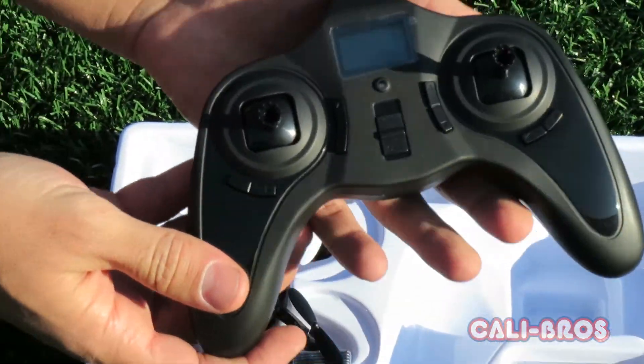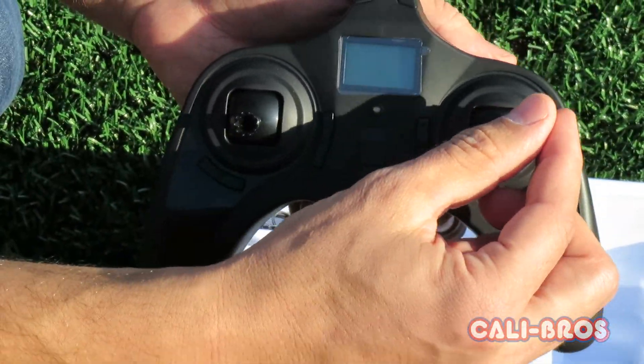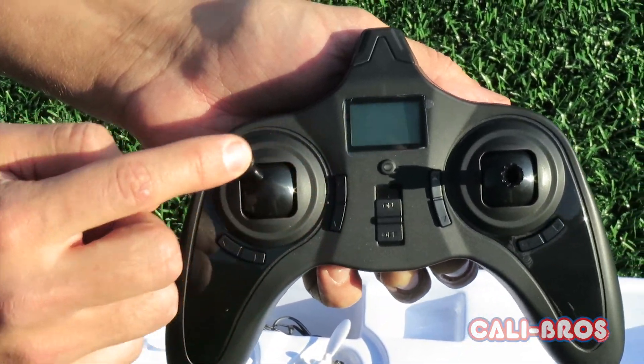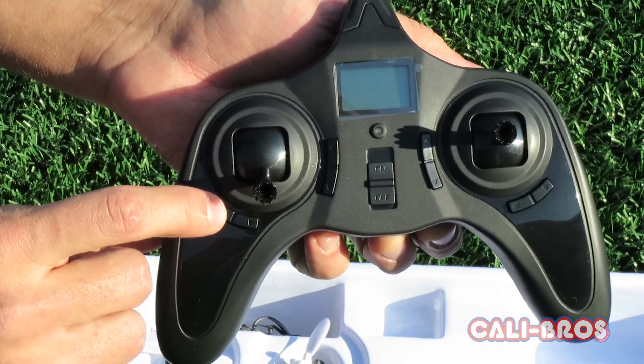It's a 2.4 GHz radio — 4-channel, full function. It's got a nice smooth feel to it and it has digital trims.